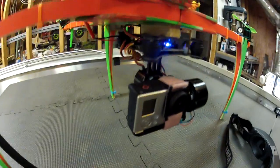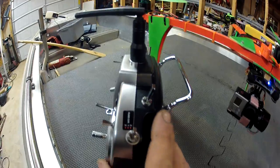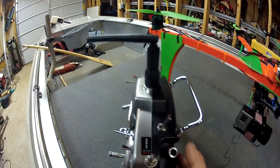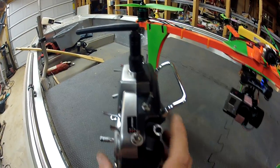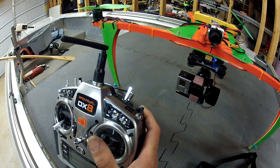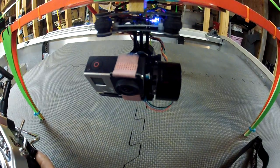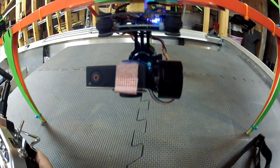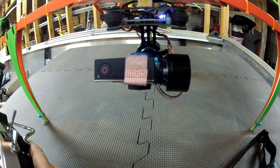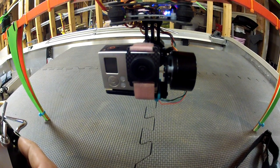The gimbal is cool. On my DX8, I relocated a knob — it's normally not here, it's normally right here — so I can actually use it to control the tilt on the gimbal. It'll look almost straight down; I can't get it fully straight down, but it moves nice and slow and smooth.